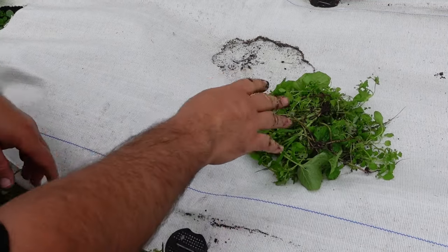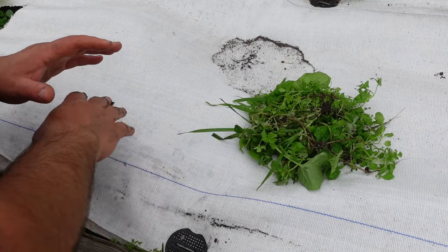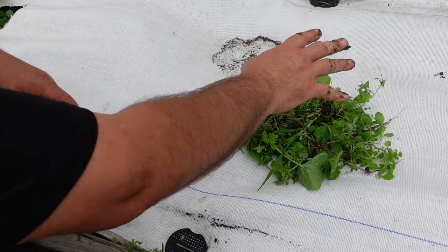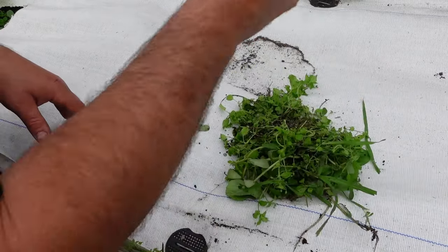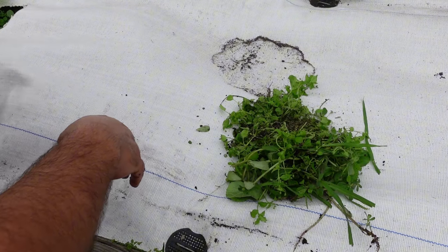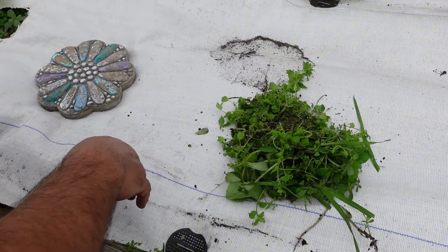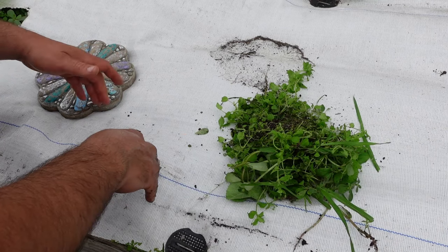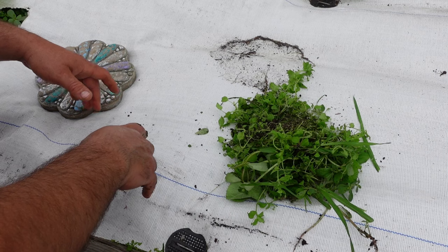I don't see this as much of a problem, because once we've pulled these weeds, there shouldn't be any more, because they've all germinated and they've all grown. So we should only have to do this one time. But when you're expecting there not to be any weeds grown underneath these and there's a lot — well, it's kind of a surprise.